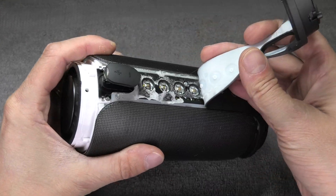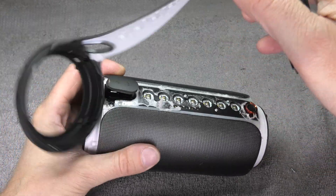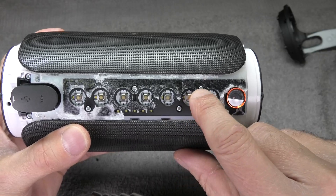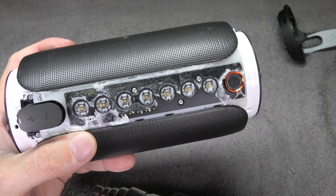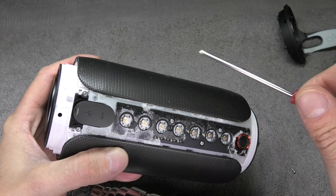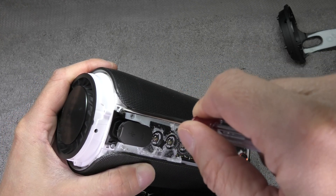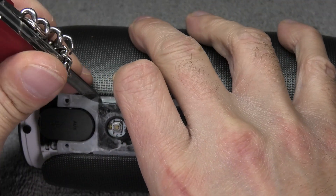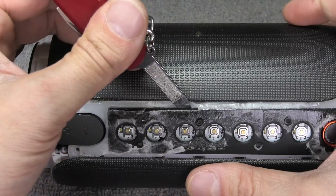Here it peels off and you can also see the white glue that was holding it in position. Once we have done that, there are a couple more screws. Again, remember which screws you take out of where — there are two or three different types. There are two on the left side, two more different-sized screws right by the charging port, and then a couple of screws holding this black panel in position.